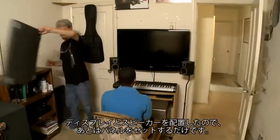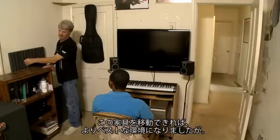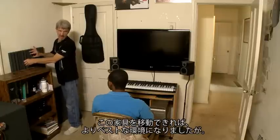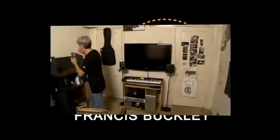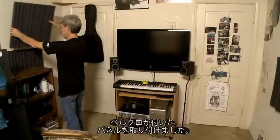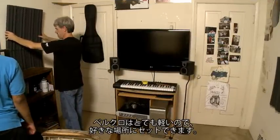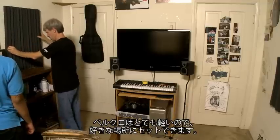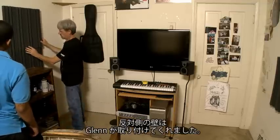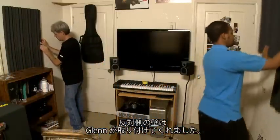With the big screen in place and the speakers where they should be, let's get to those panels. I hang the panels using Velcro because the panels are really light and the Velcro works great to help you get the panel exactly where you want it to go. Now let's see if we can get Glenn to hang his panel in the right place on the other wall.